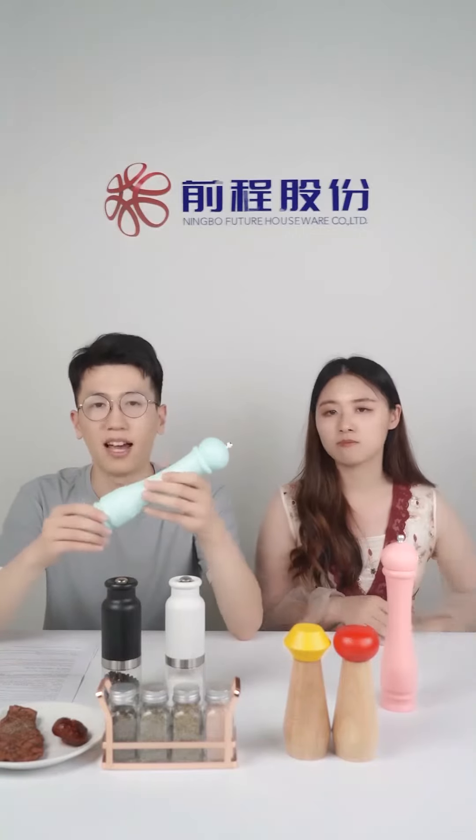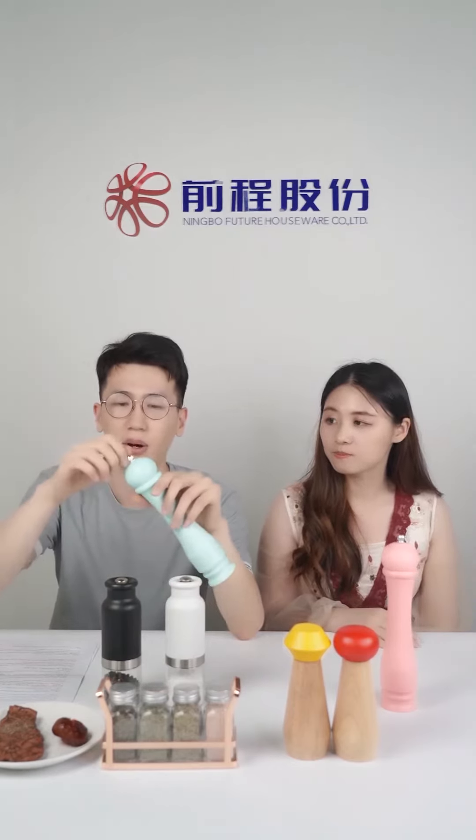Why would our customers choose this product? What's the main selling point? For the pepper mills, they are made of natural beechwood with color printing, so they look very fantastic. They also have an adjustable ceramic grinder — you can adjust it with a simple turn of the knob. For the spice sets, they are easy to carry, nice looking as a gift, and give you quick access to four different spices.